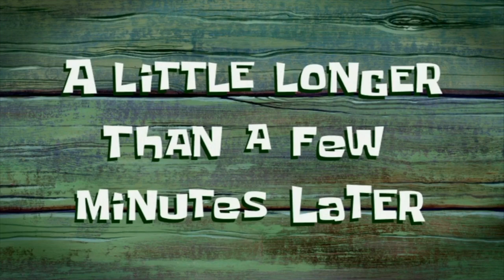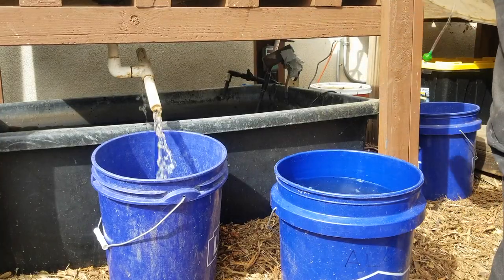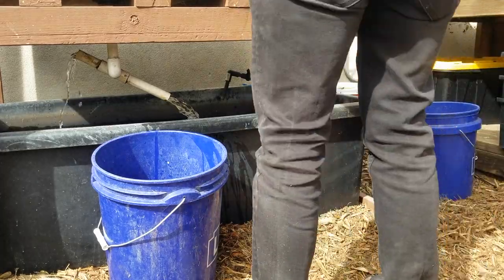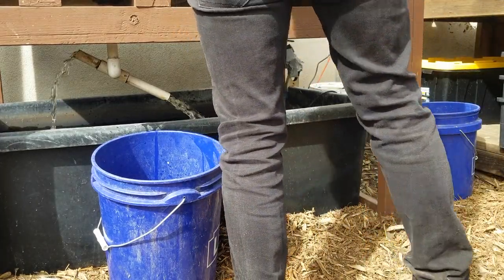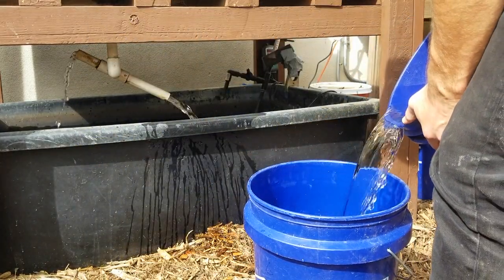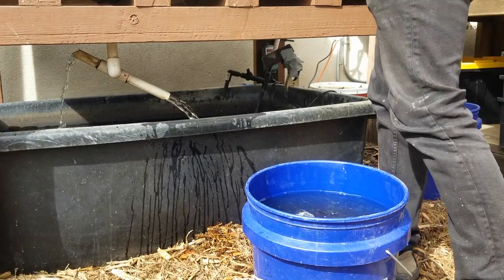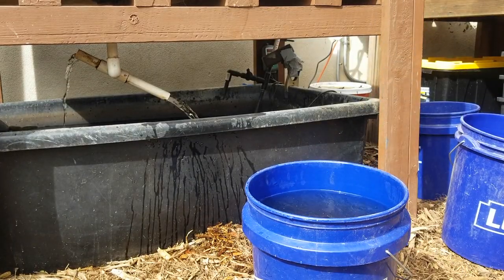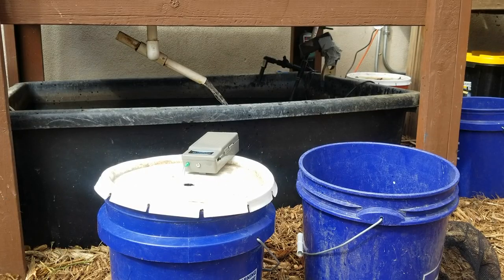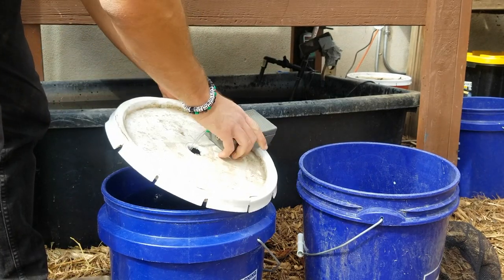A little while later, we've made it to the receiving system — it's time to acclimate the fish. I tested the water off camera to verify the pH was within range. To best acclimate the fish to the receiving system's water, I recommend dumping out half the water in the transport bucket and topping it back up with water from the system. Be careful not to let the fish fall out. Replace the bucket lid and air stone to ensure oxygen supply and prevent jumping. Wait about 10 minutes before introducing the fish to the tank.